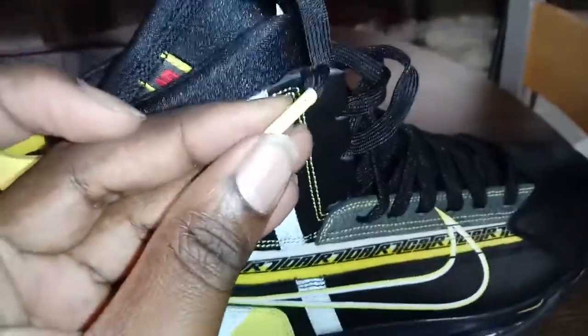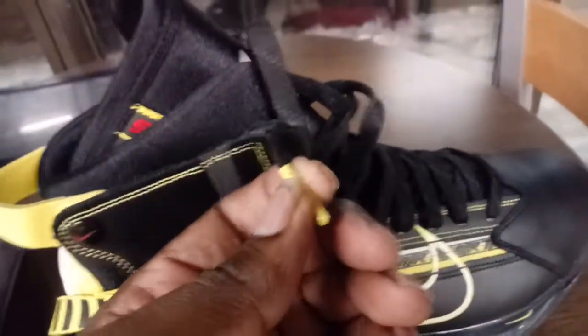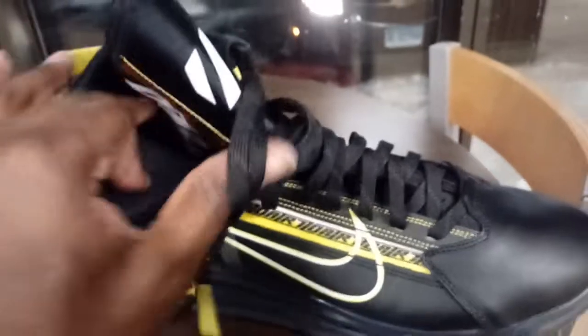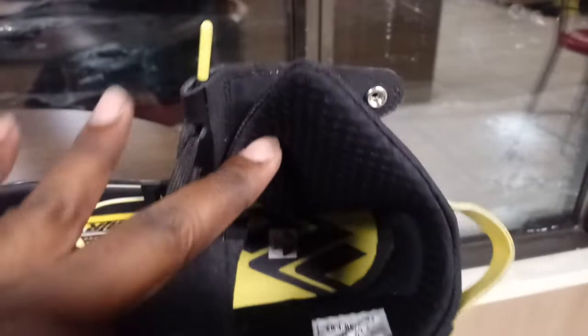I don't think I showed you the laces — the laces are actually metal-tip laces. It comes with yellow and black. It says Racing, and of course they got the Nike emblem right there. I can't even count all the Nike emblems on this thing — there are nine Nikes on one shoe, eighteen altogether for the pair. The inside says Racing 720. Just 720 inside.